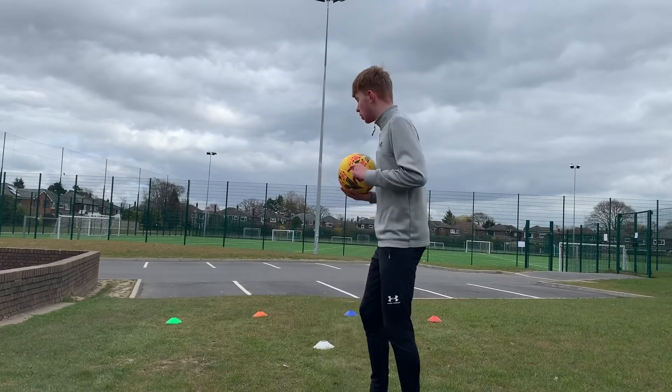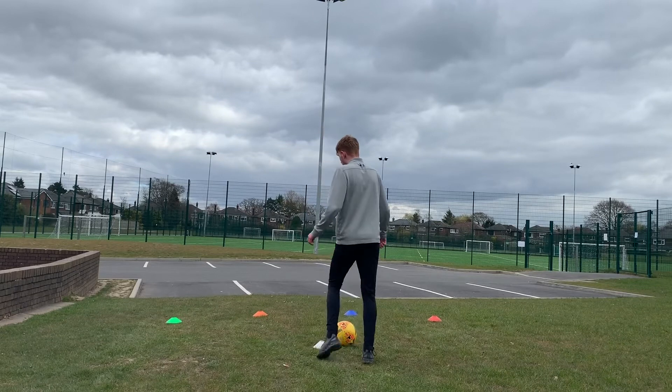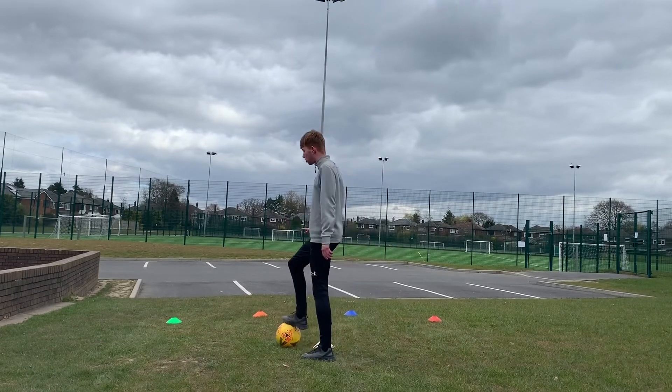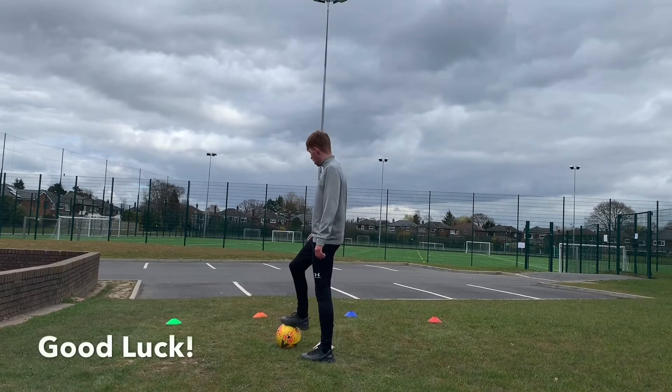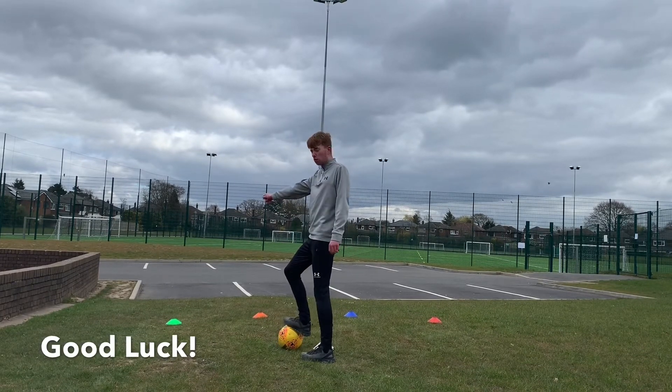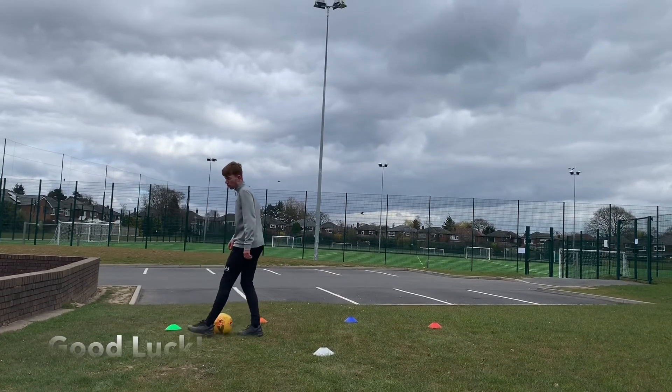Just a couple of quick rules, guys. Two things you need to make sure you do. When coming back from the two weak foot ones, make sure you use your weak foot. You have to use your strong foot twice and your weak foot twice — you can't use your strong foot every time. Another thing: make sure you go all the way to the cone. It doesn't count if you don't make it all the way to the cone.